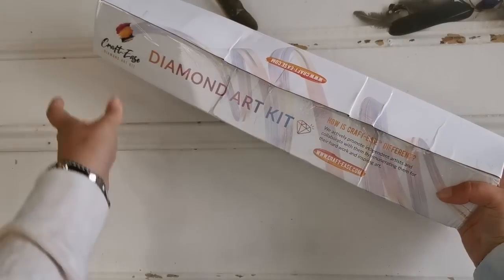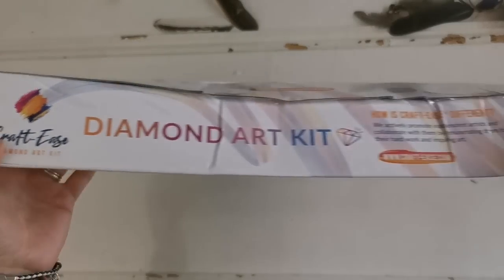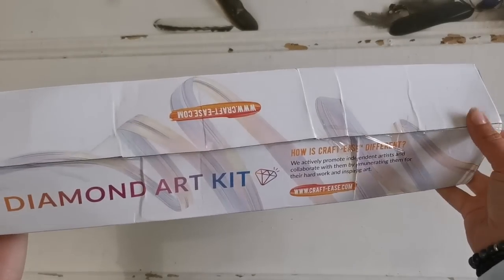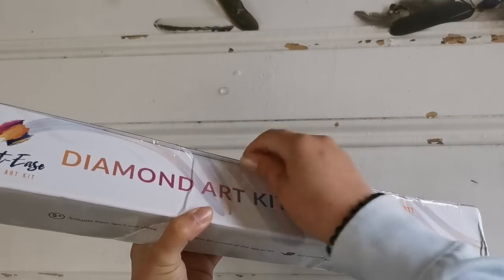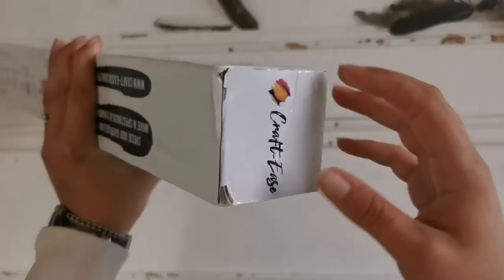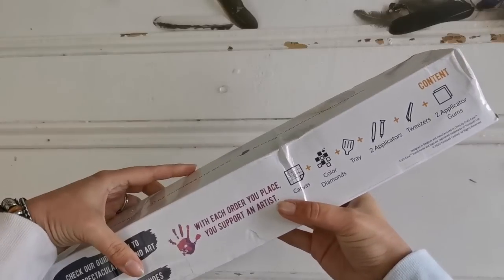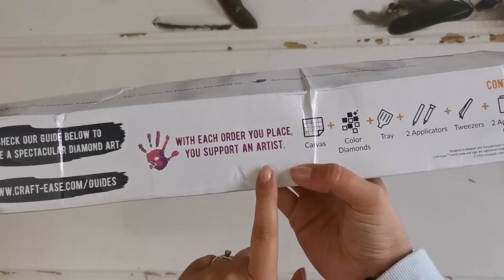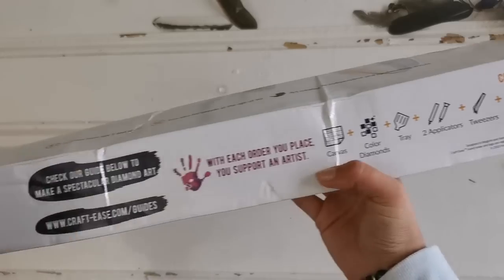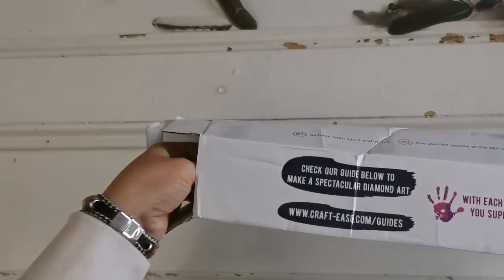Two minutes later — they've got a branded box, which is wonderful. It's just that the box, I don't think it's ready for international travel or something. Let's get in here. It says with each order you place, you support an artist — very good. And it tells you what's inside. Let's get in and have a look. I'm so excited.